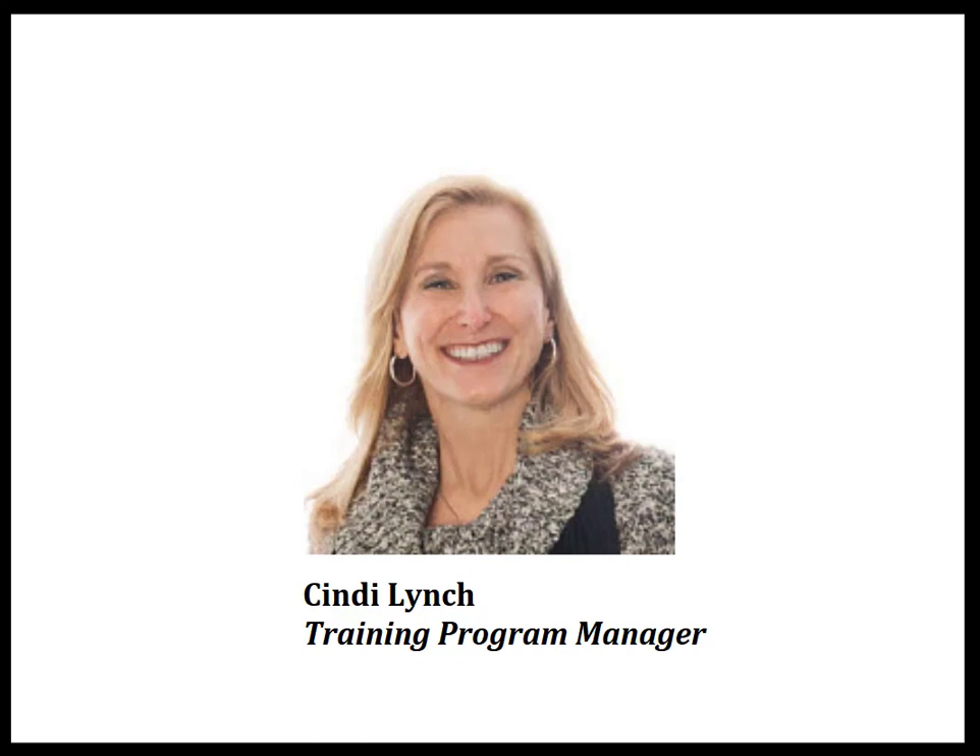Hi, I'm Cindy Lynch, Stenograph's Training Program Manager, and I'm going to show you how easy it is to set up for real-time and take a remote job using a web conferencing application such as Zoom.